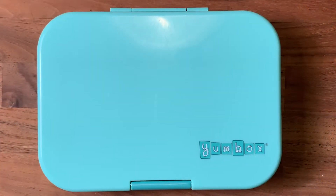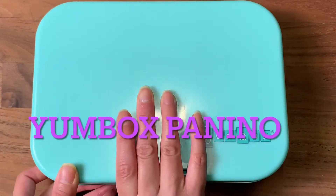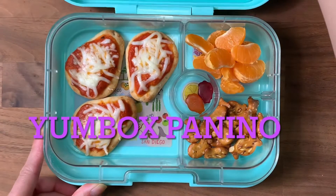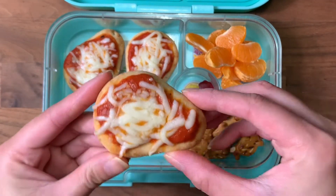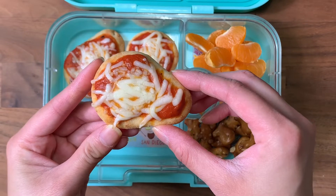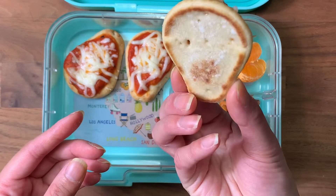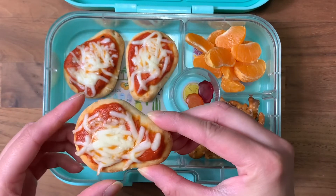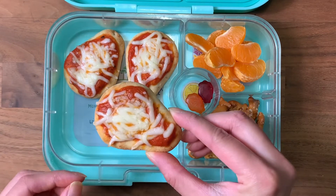Happy Monday! This week I'm making a week full of lunches using mini naan bread. Today I'm using a yumbox panino. Inside I have these mini naan breads — they come in packages near your bread aisle, made by Stonefire, but I found a new brand as well. They're just small naan breads, great for lunches for Brandon. Today I made little pizzas — three of them.